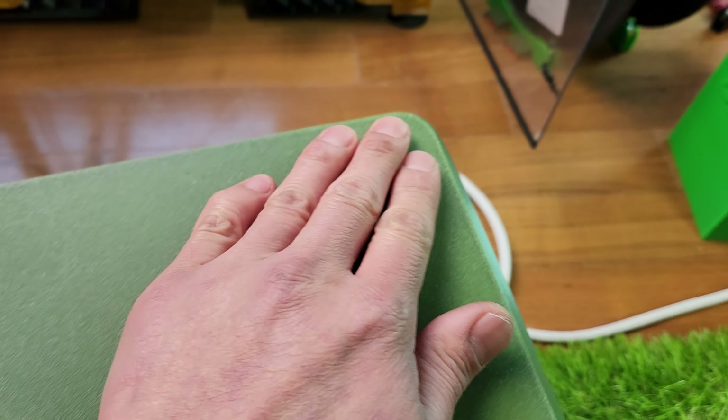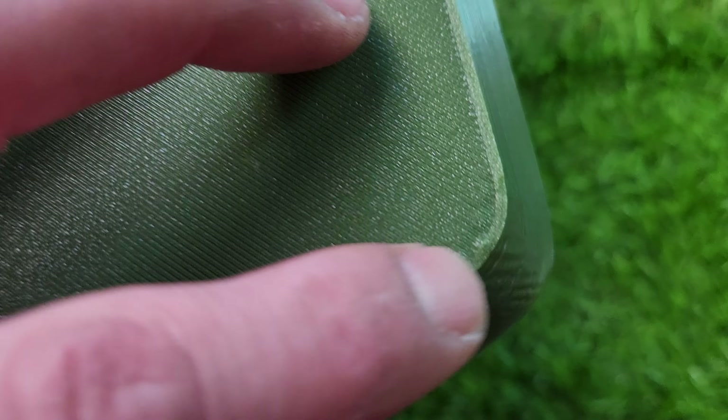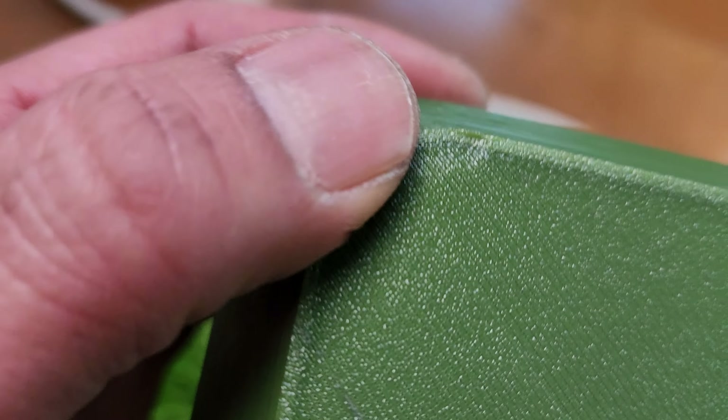Hi guys, I finally done printing my 280, around 280 cube. I just printed this out and I just flipped it a little bit and it just falls off real nice.